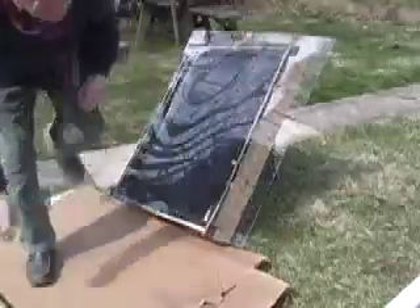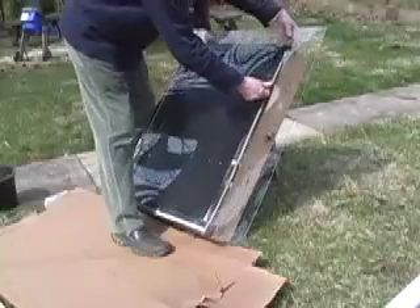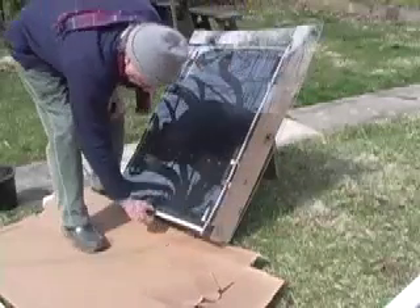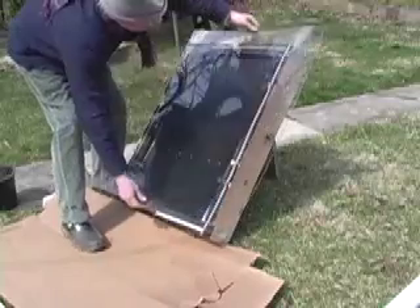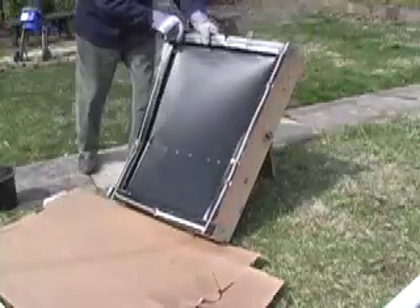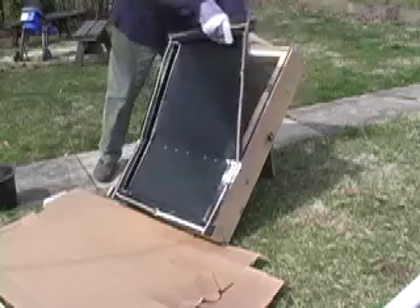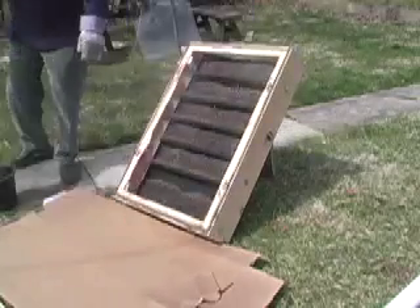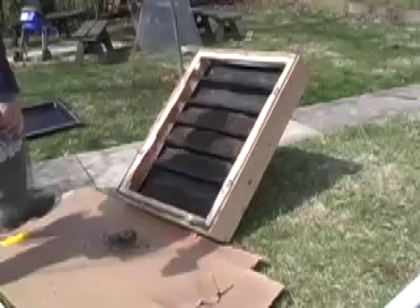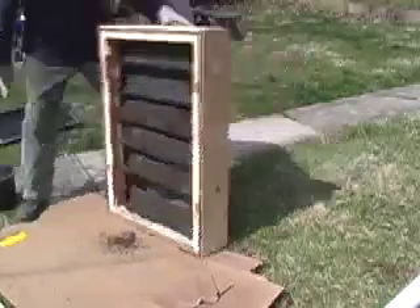This is two hours later, taking the top off. After 160 was hit at an hour and a half, it did go to 170 and stayed there, continuing to climb all the way to two hours. So this soil has been at 170 for half an hour — that's quite enough, I think. I don't want to get it too much.